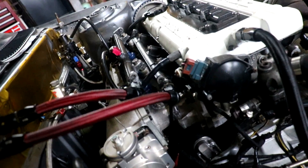We're ready for a startup. We're going to check for some fuel leaks, make sure that we're not getting any fuel leaks. Let's see if it's starting.